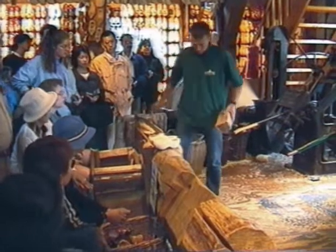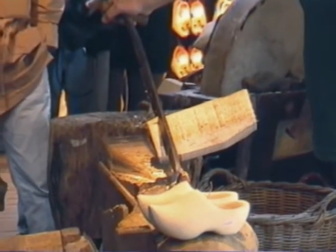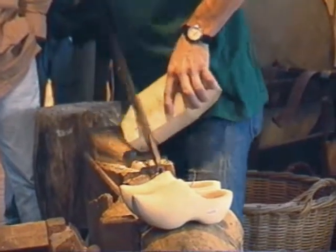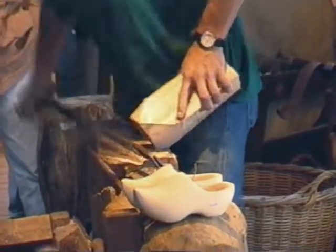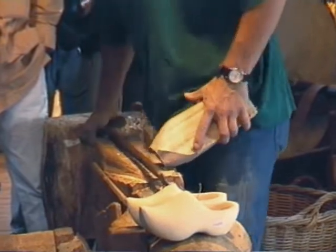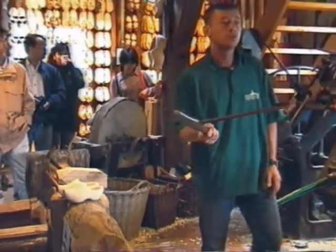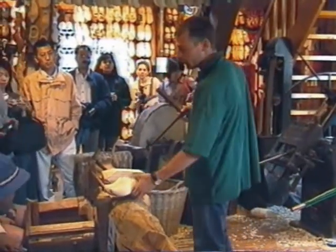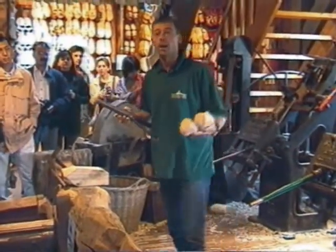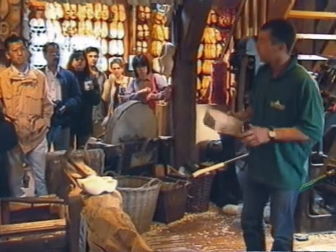The traditional way of making wooden shoes used old-fashioned tools: a big knife to shape the outside, and various spoon scoops and other tools for the inside. It was a job that took about three hours for one pair of shoes. With the machines it's five minutes, so we're quite happy.